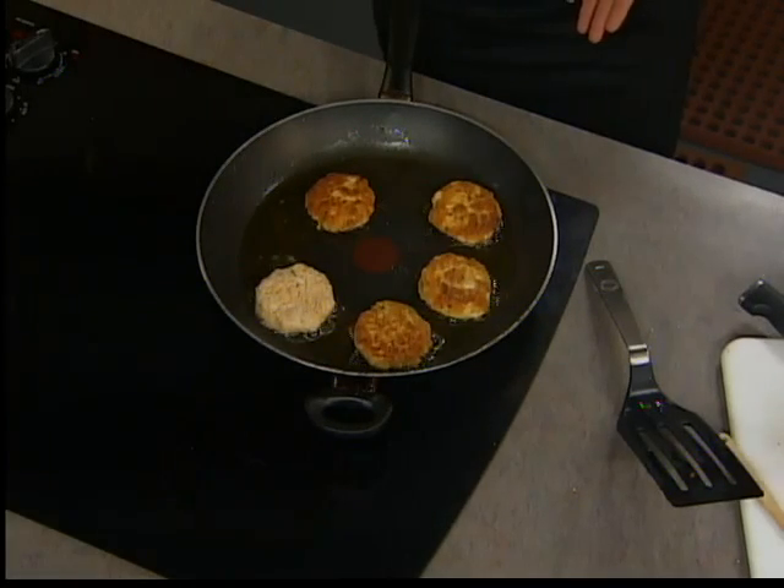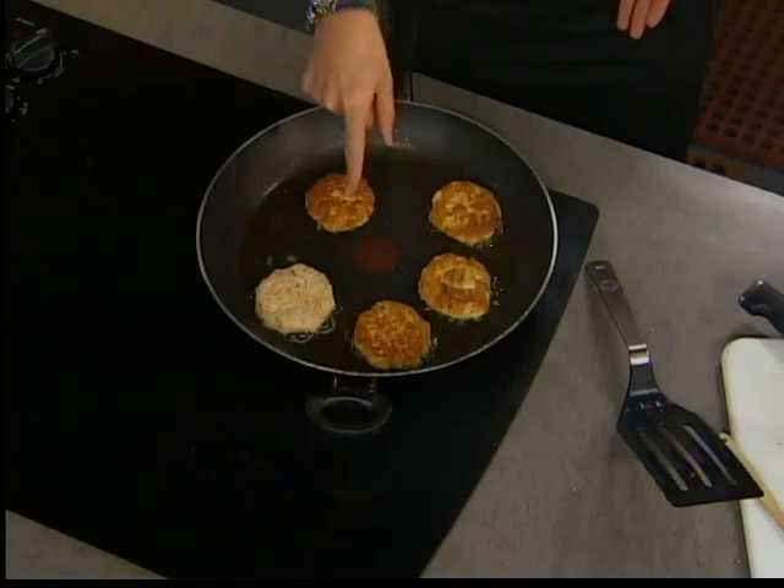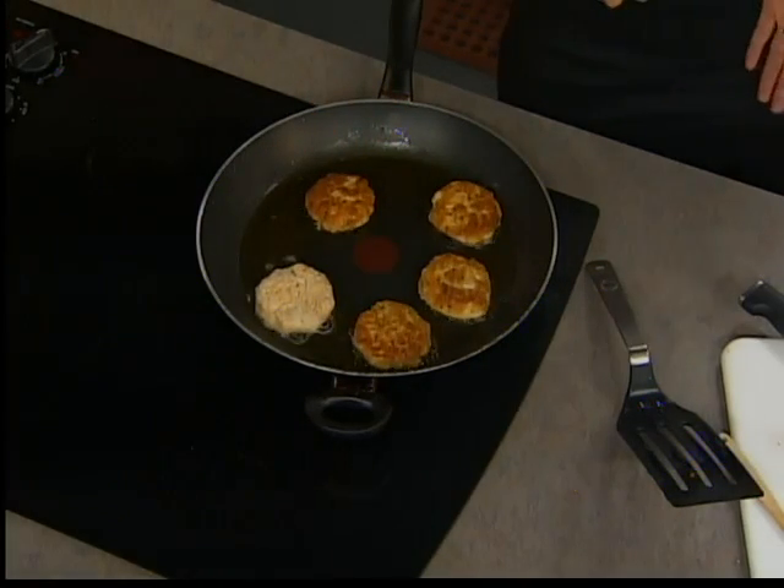We want them to cook all the way through. How long on each side? They're going to take about 3 to 5 minutes on each side. Well, they're absolutely beautiful. We're going to get these plated up. I have to try one. We'll do that when we come back.